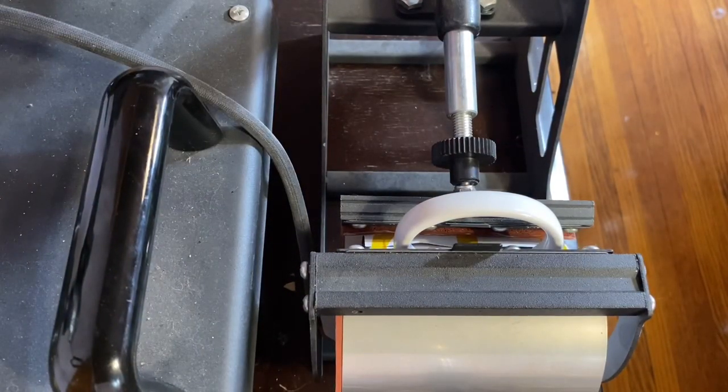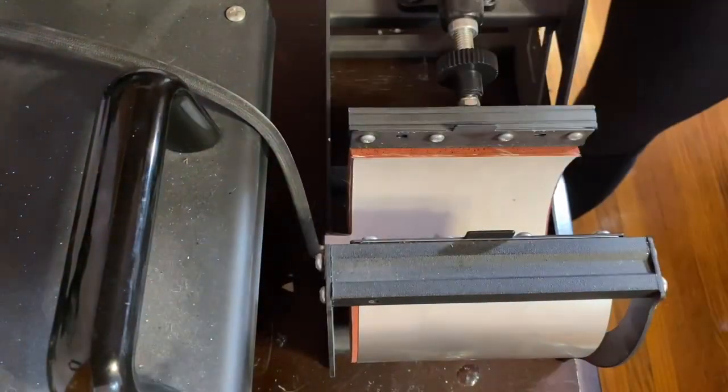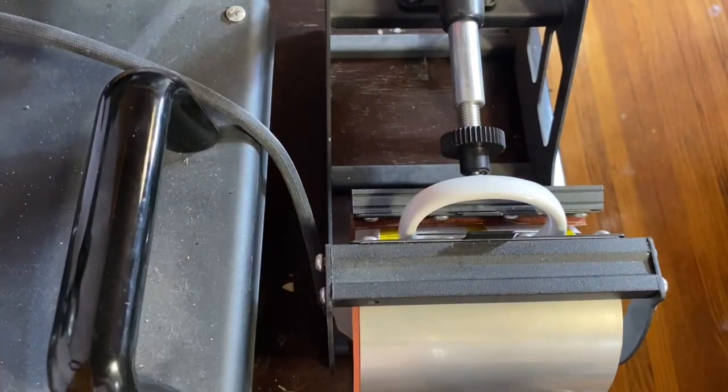I will go ahead and line up the end of the heat press pad with the end of my design on one end and do that for 55 seconds. After that I will take it out and flip it so that the other end of the design lines up perfectly with the end of the heat pad and gets pressed for 55 seconds as well. The attachment does not go all the way around the mug, so I just want to make sure that everything gets pressed evenly. After those two rounds I will take it out, center it, and do it for an additional 55 seconds.